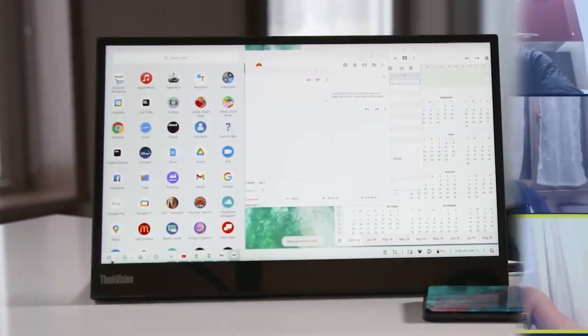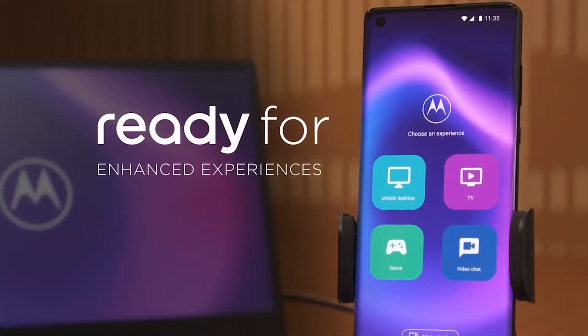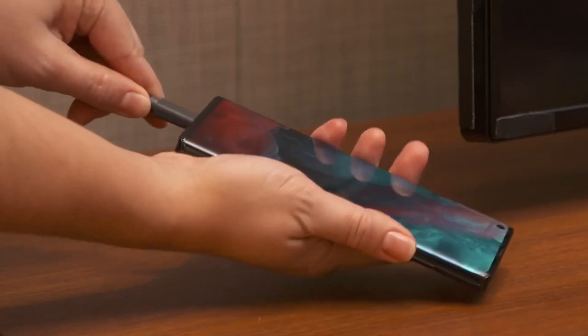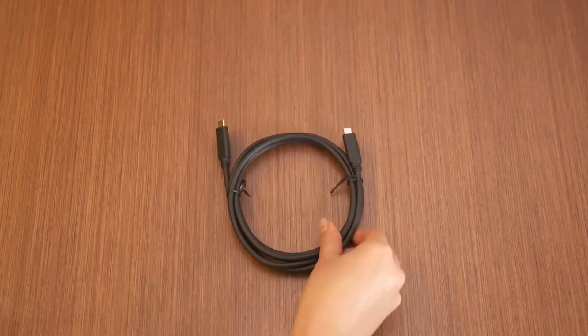Cross Control allows you to use your mouse and keyboard to control several devices. You can have your phone and tablet sitting alongside your PC display and drag windows between all three. It's an excellent way to get more workspace without setting up multiple monitors.